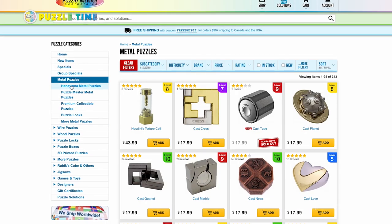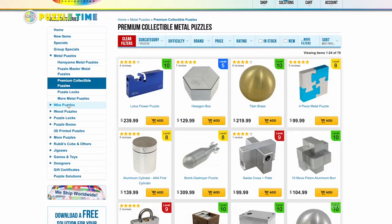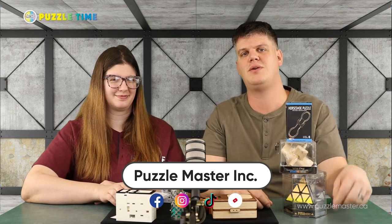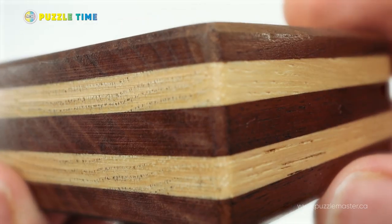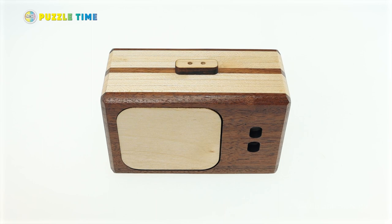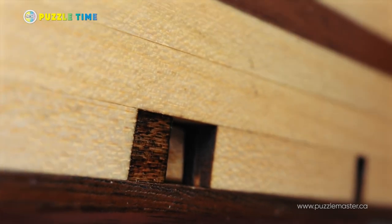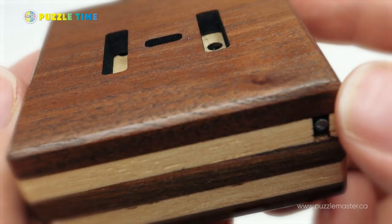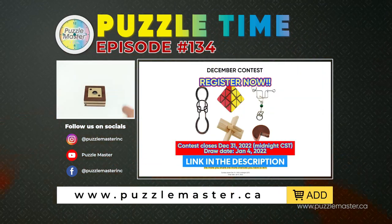Browse our website, puzzlemaster.ca. There is a ton of puzzles. We are the world's largest online retailer of puzzles. If you can't find it with us, you probably won't find it elsewhere. Thank you for watching. This is episode 134 of Puzzle Time, and we will see you next time. Bye-bye.